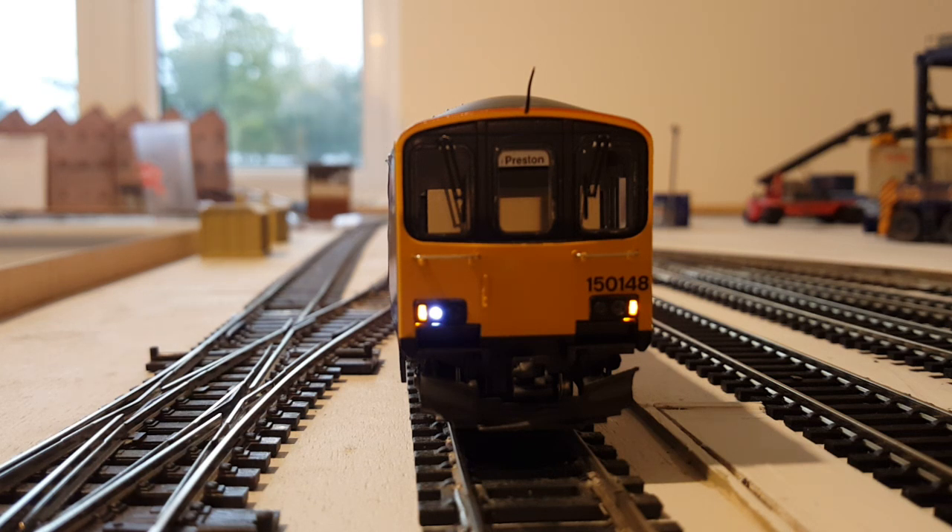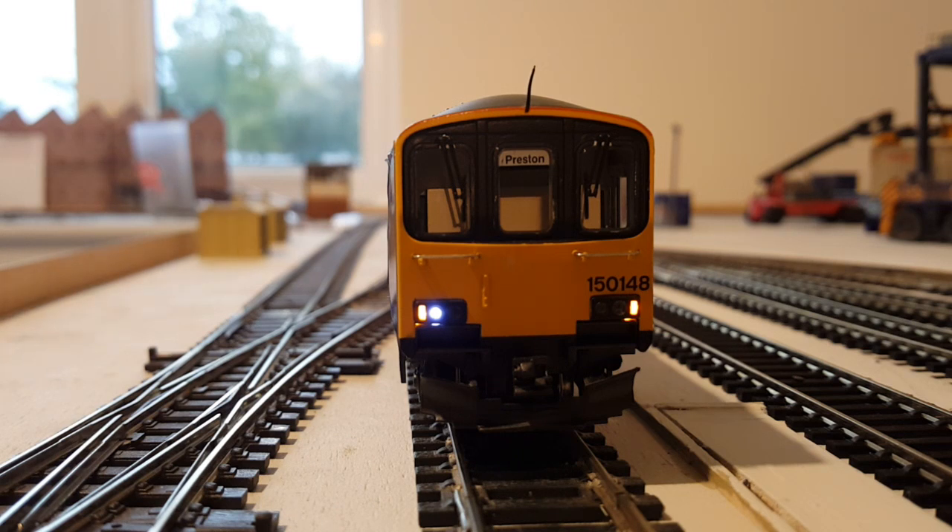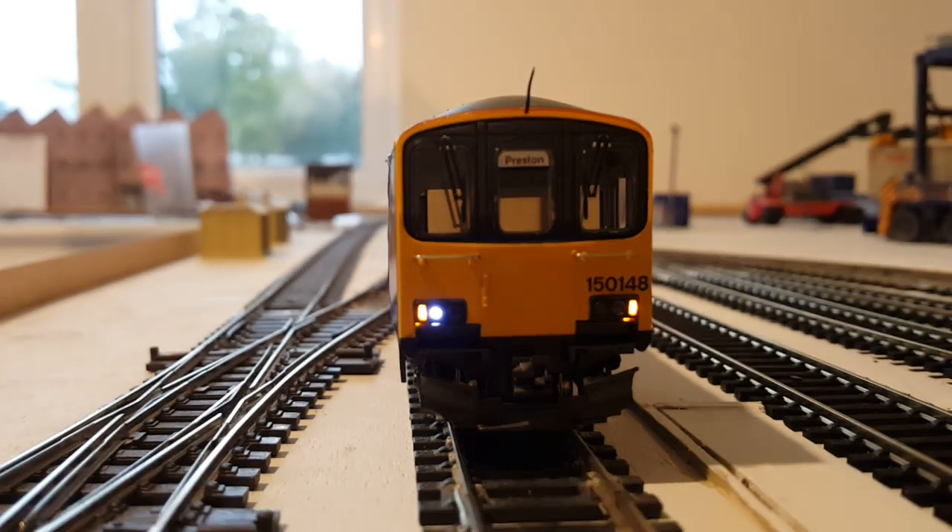Here is the front of my DMU — it's got the wrong Preston blinds on at the moment, but I've got the correct destination blinds to swap in. This DMU used to have chrome surrounds which came as part of the Bachmann starter set pack. Since the First Great Western 150s never had those, I painted out the chrome completely black, as per the real thing. So now this actually looks like a First Great Western Class 150 bar the blinds.